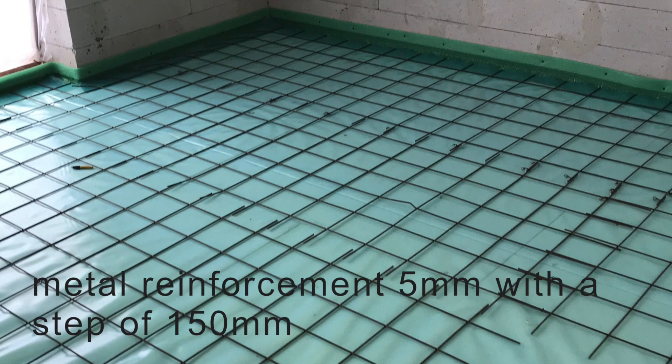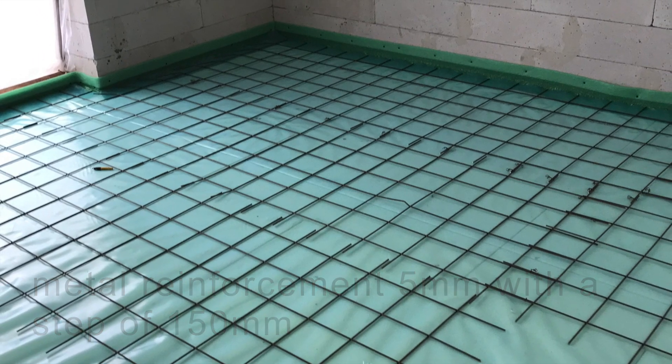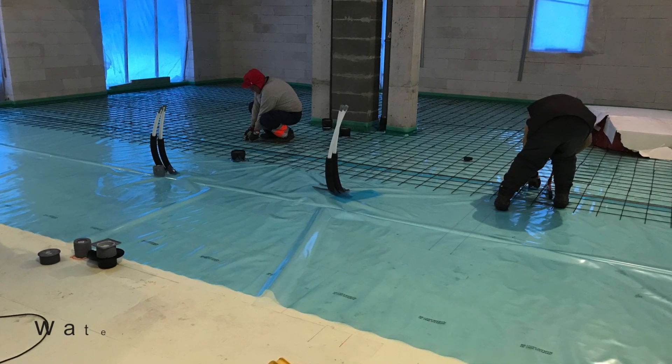The metal mesh is 5 mm with a step of 150 mm. Then comes the waterproofing layer.